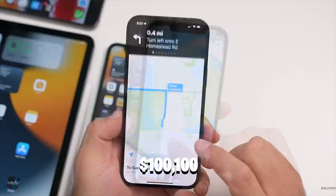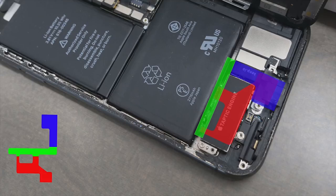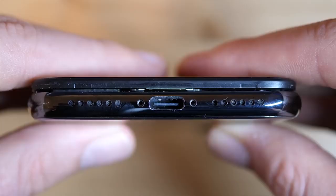And then it bends 90 degrees again to bring the USB-C connector to the correct spot. I closed the iPhone — the project is done.